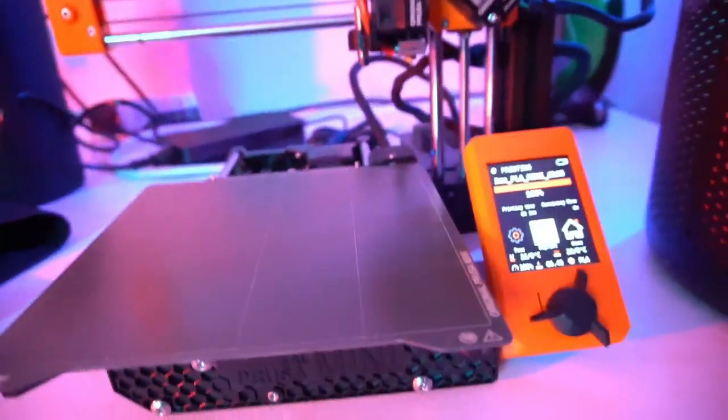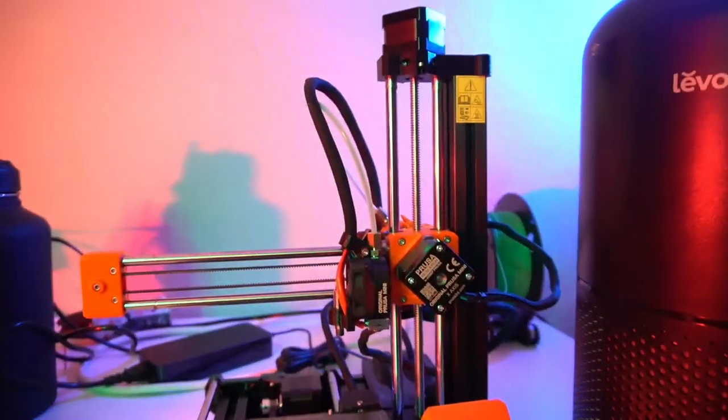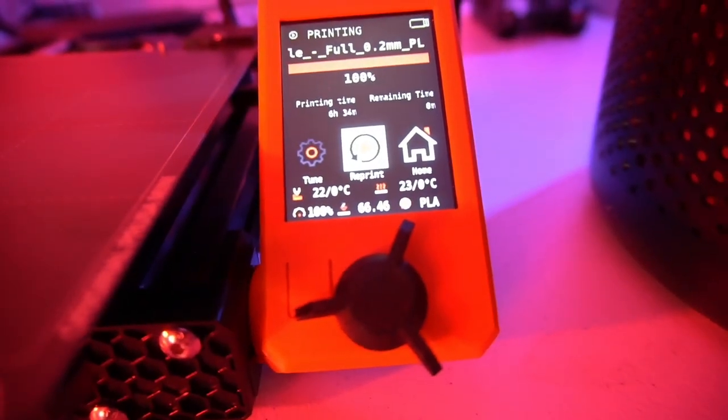So, on to the project at hand. As you know, my beautiful wife got me a 3D printer for Christmas. Here it is. This is a Prusa Mini Plus 3D printer. It's super, super cool. I love it to bits.